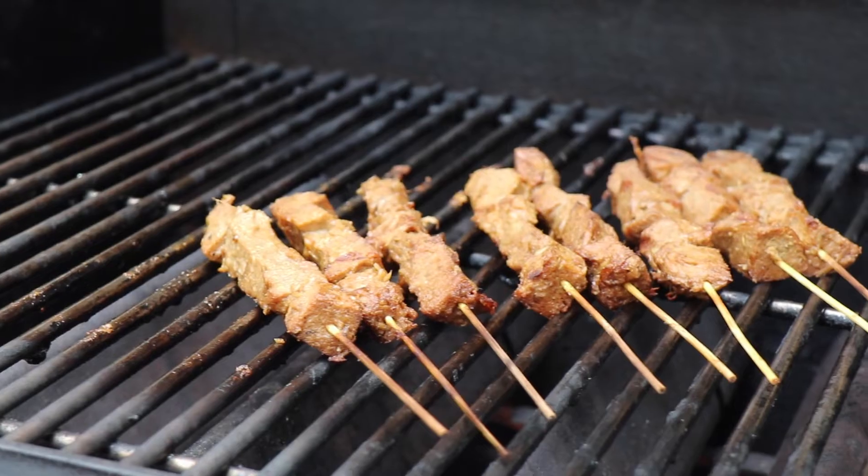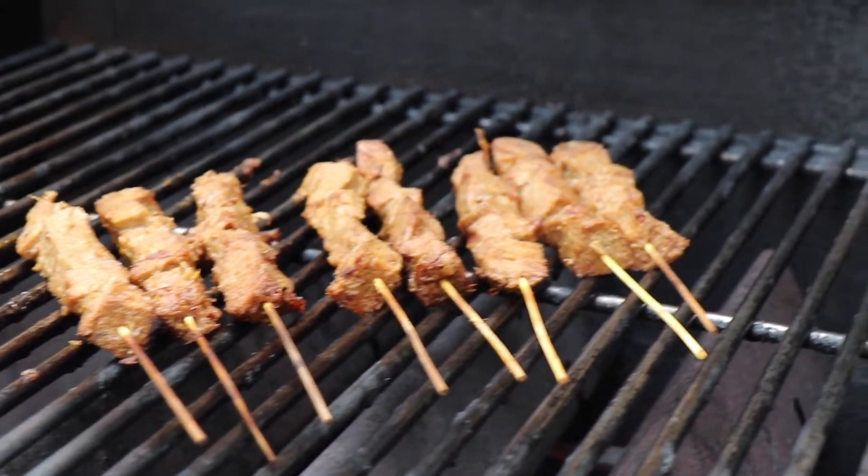It's a bit of spice to it. I wouldn't say it tastes like beef, but it is really tender, and it's savory, and it's warm. It's really good — really tender and juicy.